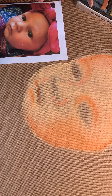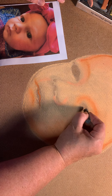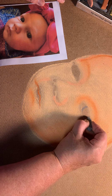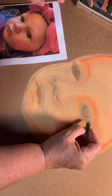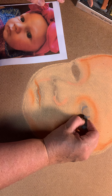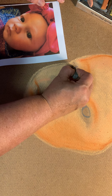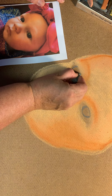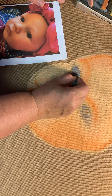I'm going to go ahead and map in her eyes. Her eyes are very sort of grayish blue, so I'm going to map those in. Now, obviously you cannot put gray over white, so I'm mapping in the eyes but not doing the white part of the eyes. This is not like acrylic painting where you can put colors over colors.